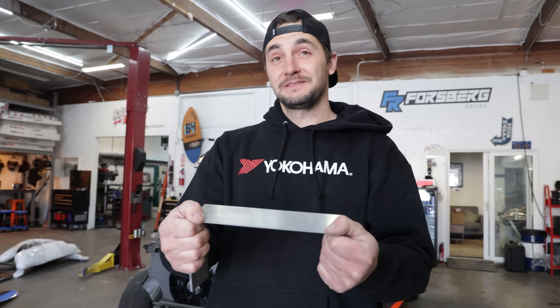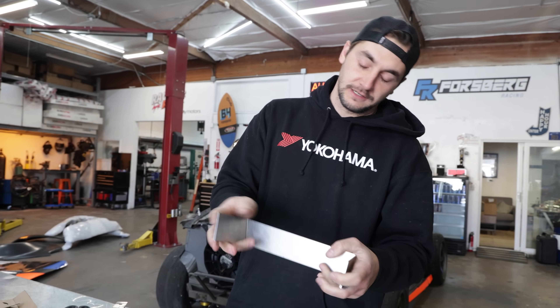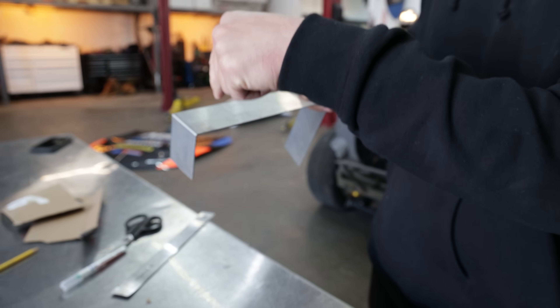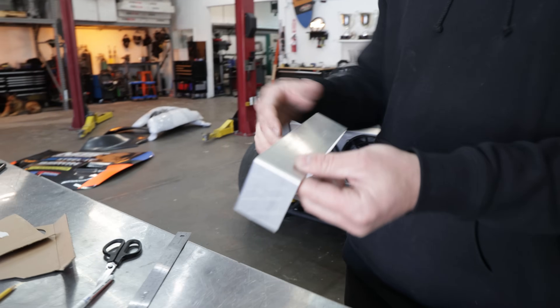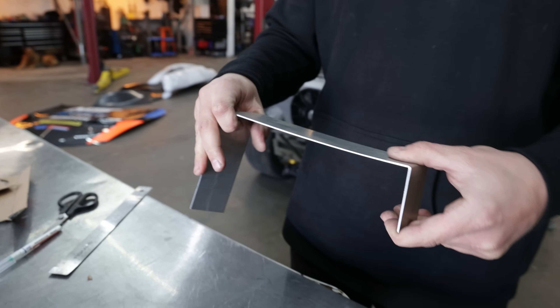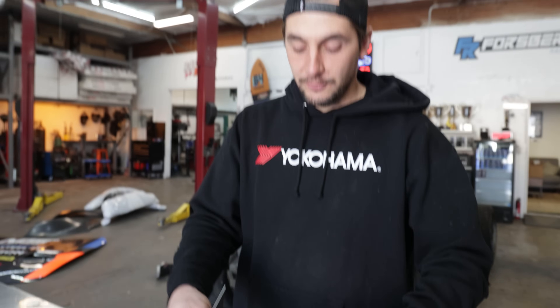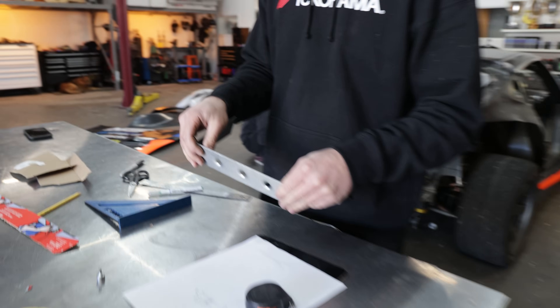We want to keep a kind of flexibility in the bracket because if it's in a crash, we can bring it back. But this one is too much. So Pierre is going to drill and put in some dimple dies — press them in, and after that it won't flex like that anymore. The dimple dies make it unbeatable. If you buy 10 of them, he'll give you one free.